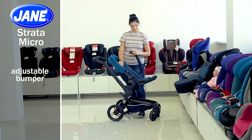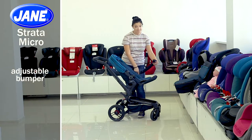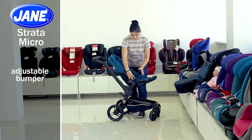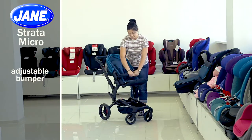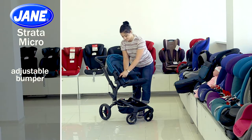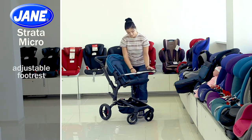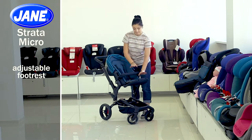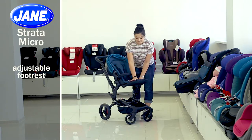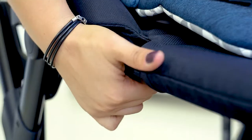You can also remove the bumper completely by pressing the buttons on both sides. It is covered with a fabric that can be removed and washed. The jogging block is equipped with an adjustable footrest which can be easily adjusted to your child's height — you can do this with the side buttons on the inside.